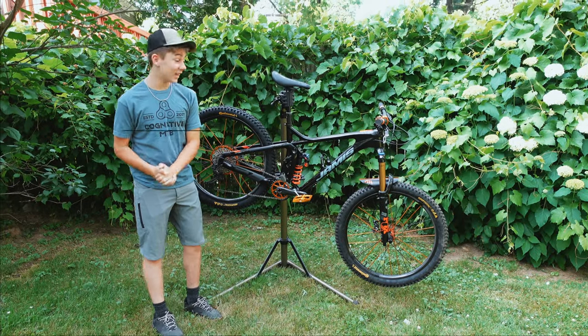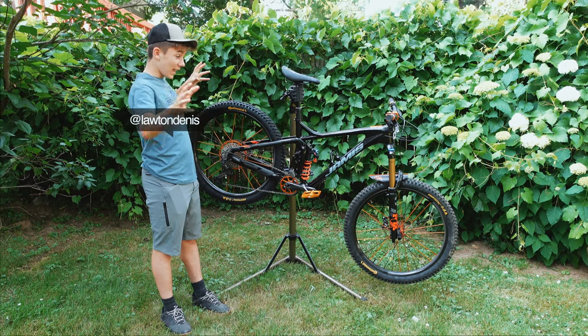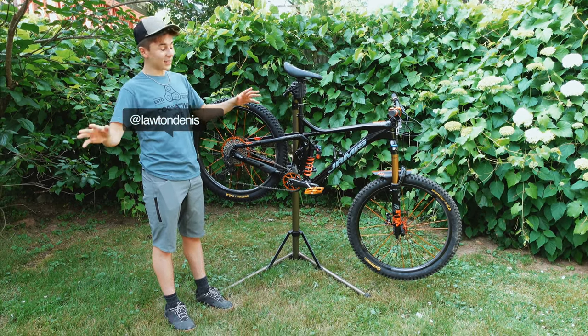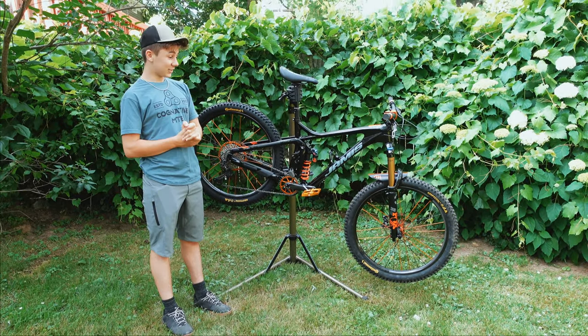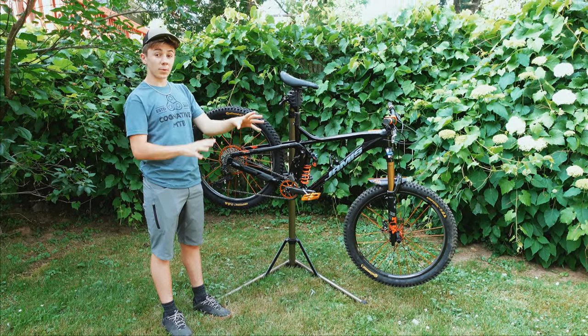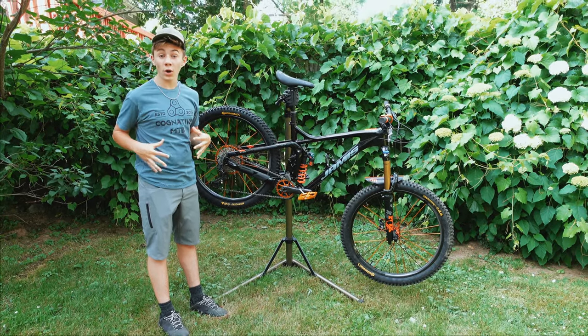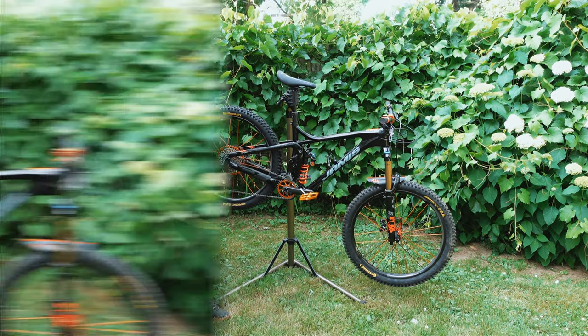What's going on guys, it's Lon here. If you guys saw my previous video where this bike was built up piece by piece custom built, you know this is my dream bike. In that video I didn't really get to go over the parts — I was just showing the beauty of the bike — but in this video I'll be going into more detail about what I have on it and why. So let's get into it.